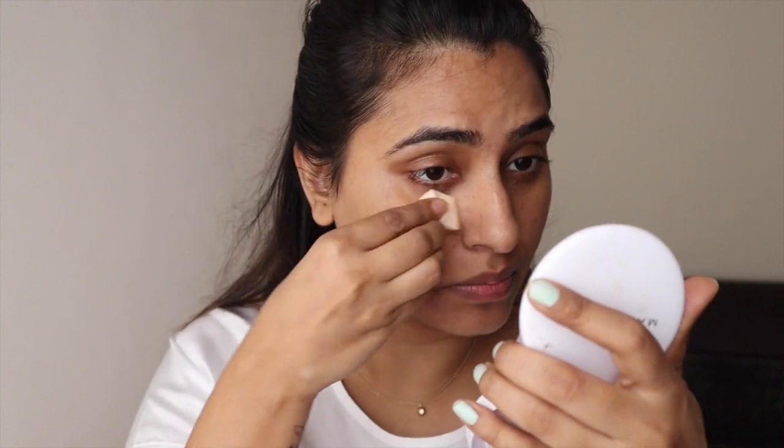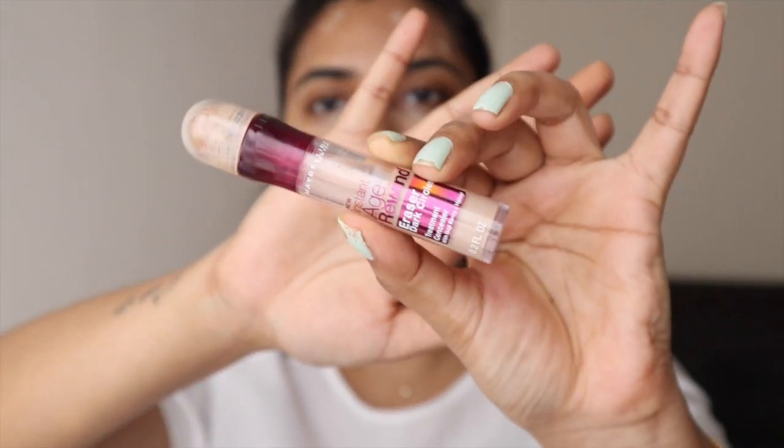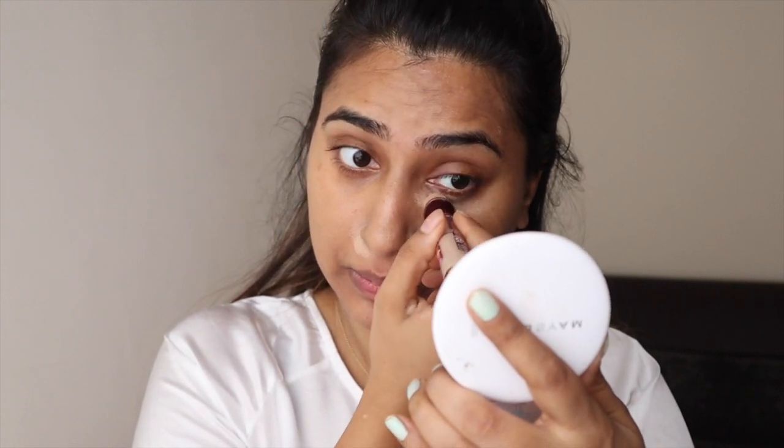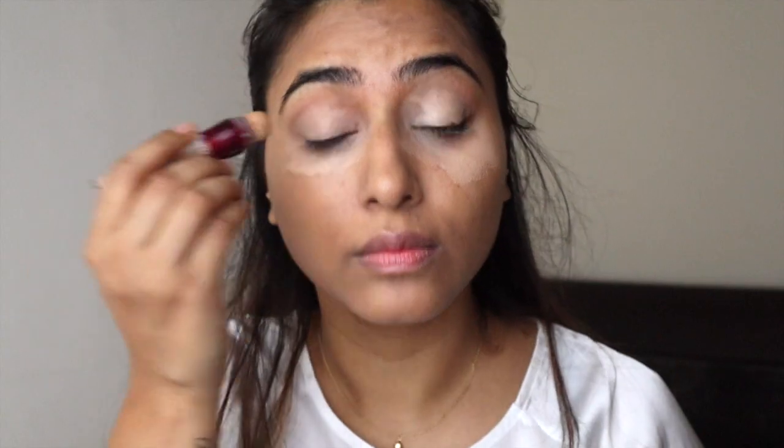I like the fact that it's a full-coverage foundation, especially because I want to look as natural as possible. Now I'm using the Age Rewind concealer by Maybelline on my under eyes and other areas where I feel there's a lot of discoloration. I'm also going to use this on my eyelids to cancel out the discoloration on my eyes.